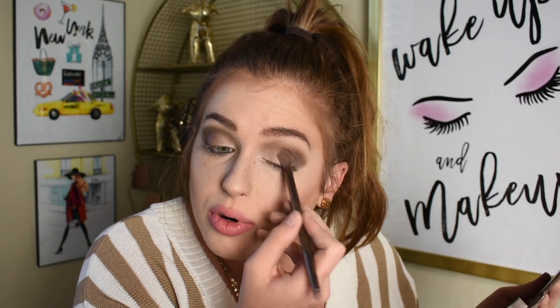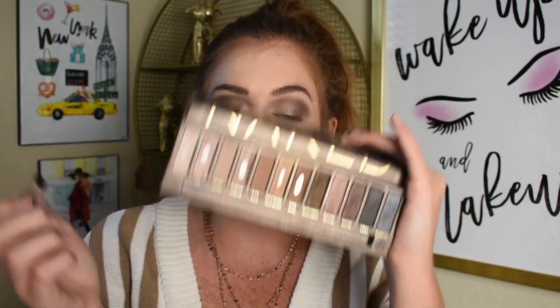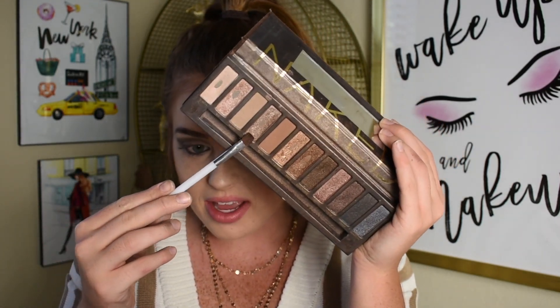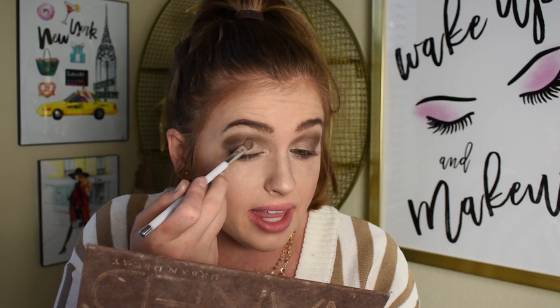Now I'm going to go into another shade that I did use a lot in high school — this is the shade Sidecar. It's just a super shimmery shade, kind of close to being a silver shade. I'm going to take that with a little pencil flat brush and press that on like the inner half of the eye.